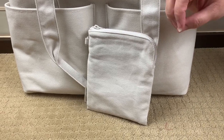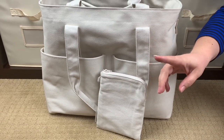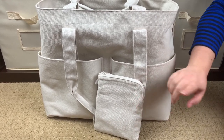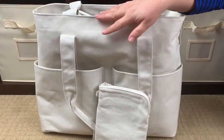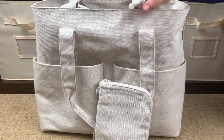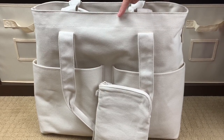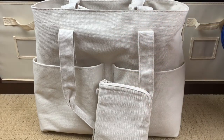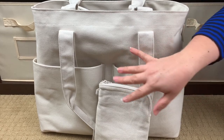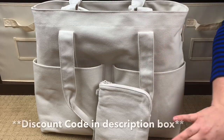And this big bag here is the Vita Organic Cotton Tote in the size large, also in the color natural. These are both color natural. They only come in three colors: natural, black, and cotton. They also come in a seasonal color which is yellow.